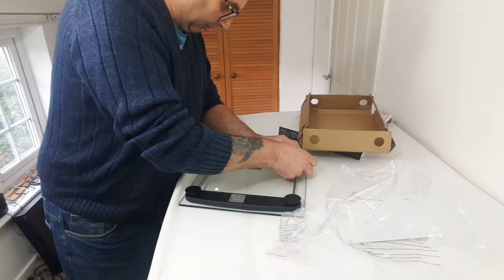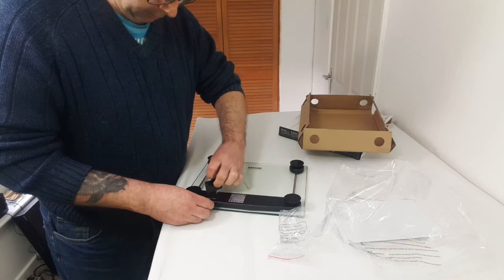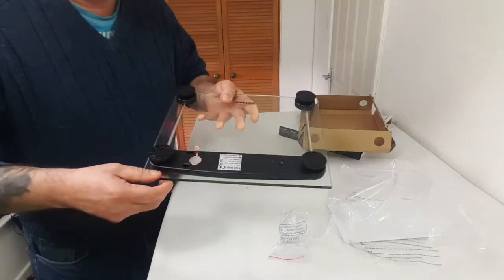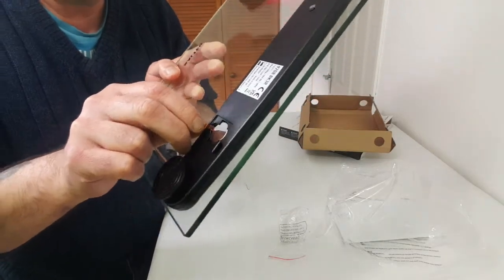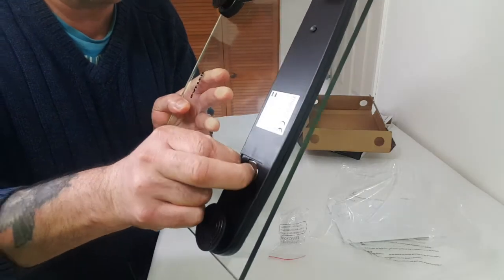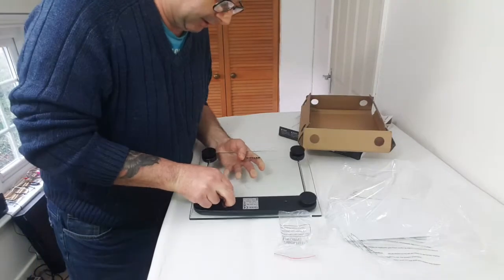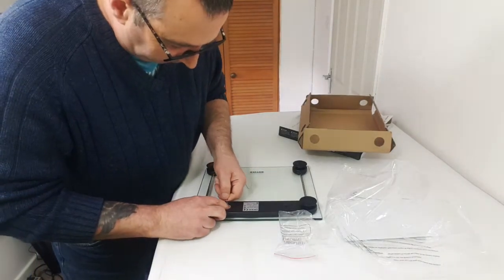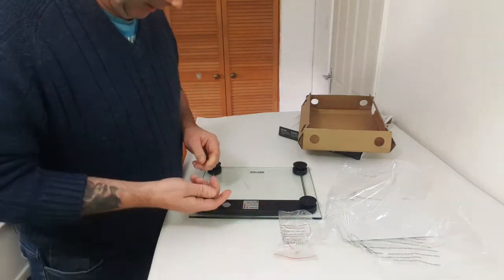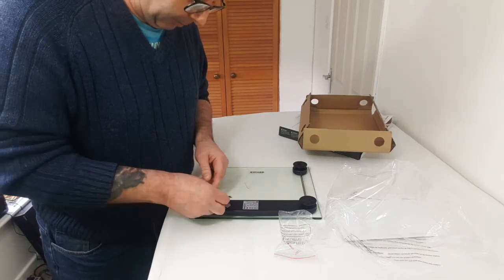They seem to just slot on like so. Now in the battery compartment it's got a little tab — it's one of those big round batteries. So if I pull the tab out — I think I might need two hands for this — pull the tab out so that the battery connects. That's quite a nice touch actually, so at least when you get it the battery's not going to be flat.